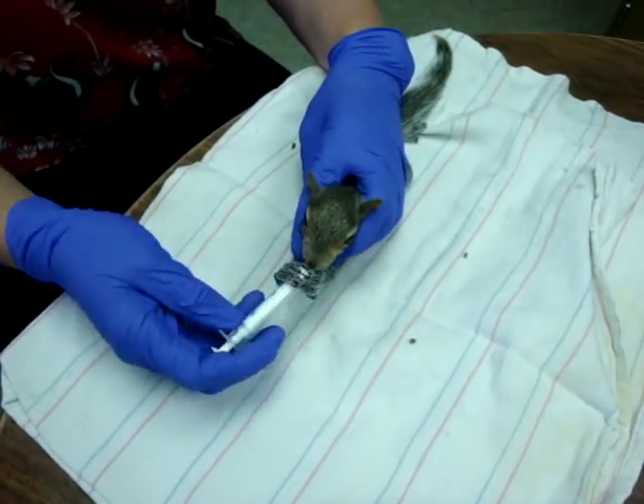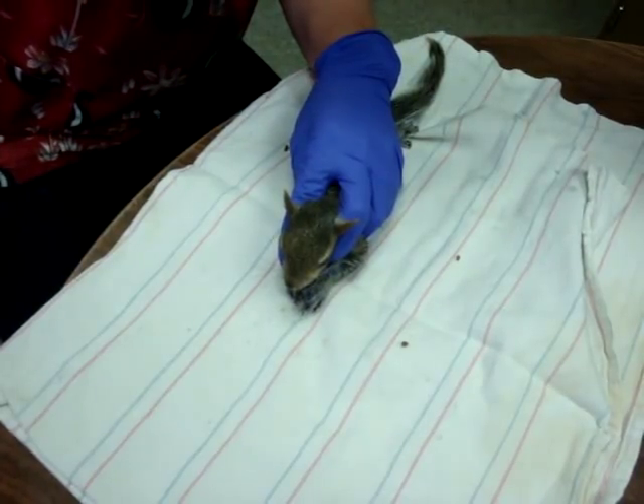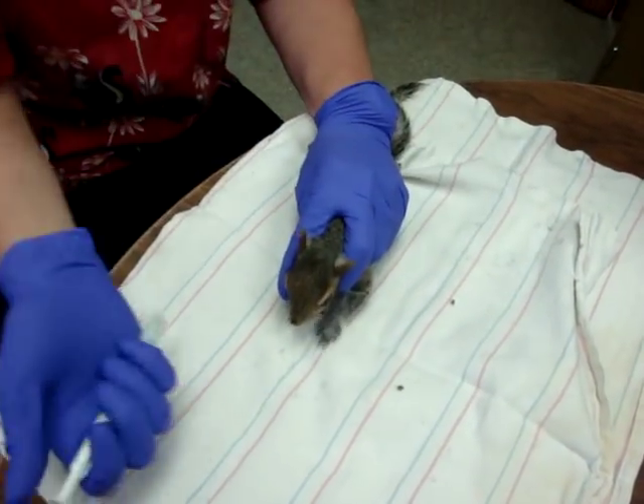Whenever you're done with a syringe you always want to grab the squirrel again in that headlock. They tend to move around a lot and they can run right off the table if you don't have a good grip on them.